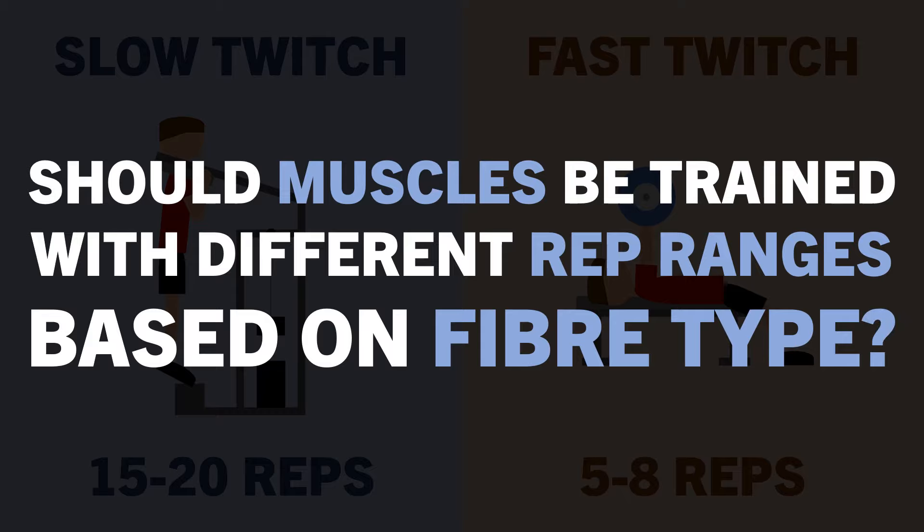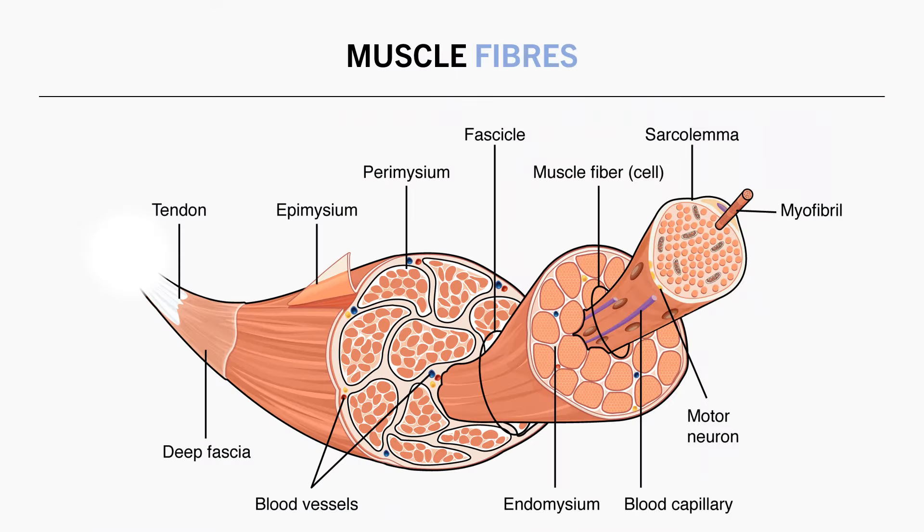To answer these questions, we first need to understand what muscle fibres are. In the simplest sense, muscle fibres are the individual cells of a muscle. They are mostly made up from myofibrils, which are the contractile elements of the muscle. Each muscle contains thousands of muscle fibres, which all act together to contract and relax to produce force and create movement.